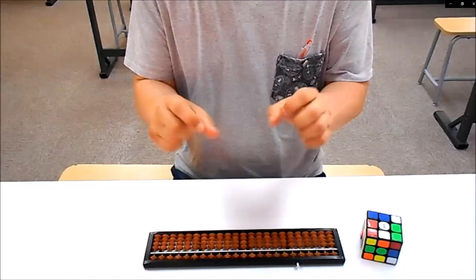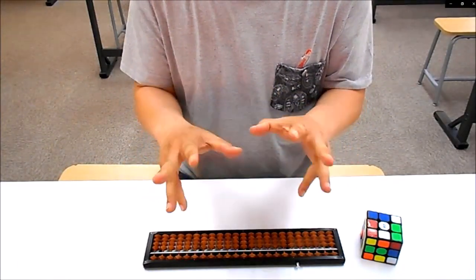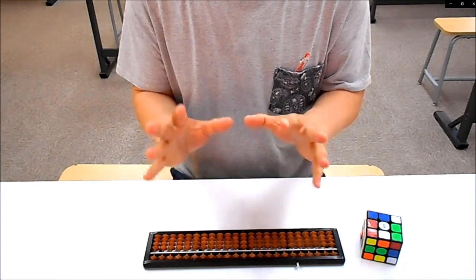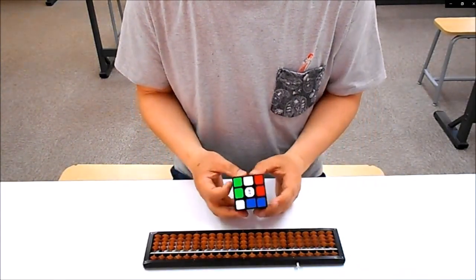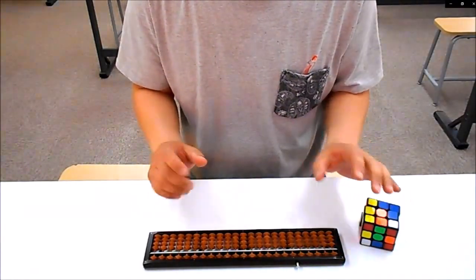そこで役立つのが、第2の脳と言われるこの指先ですね。自動運転でもそうですよね。ほぼ指先以外のものは、ほぼ完璧に制御できるんだけども、残りのこの10本がなかなか難しいと言われているぐらいに、やはりこの親指、人差し指、相当重要になってくるんですね。